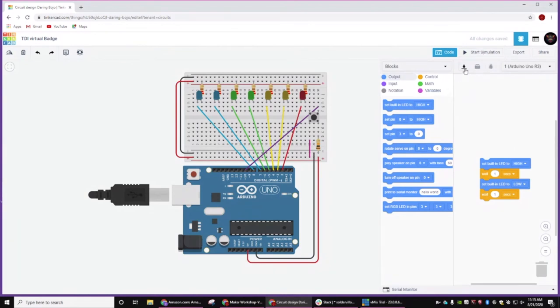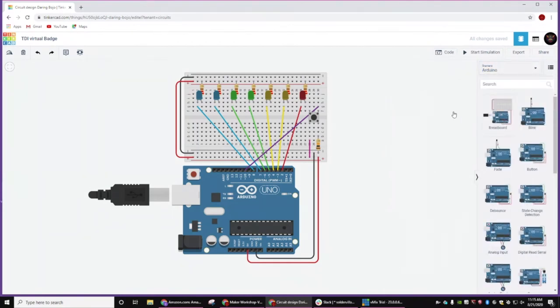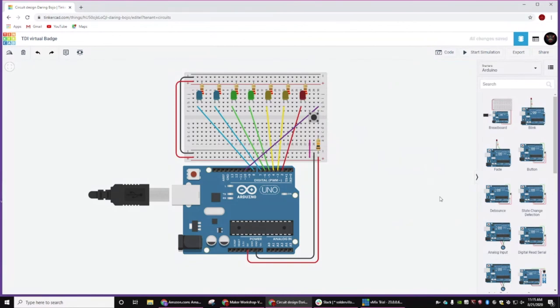The ground on wire — if you go up here to components and hit Arduino Starters, we just dragged one of these over. The first set of resistors are 220 ohm, and then the resistor on the button is 10K.